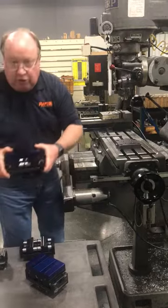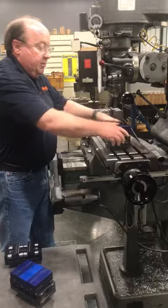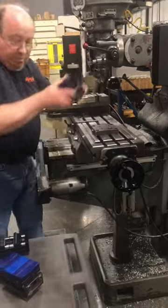That now allows you to use our machinable jaw vise. It also comes with the zero-point locating studs. Pop it in, tie it down with the socketed cap screw. You're good to go. Pop it off.